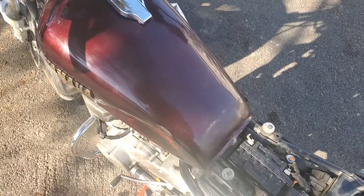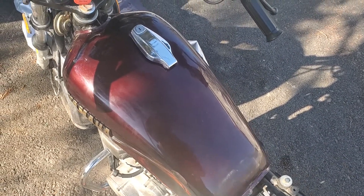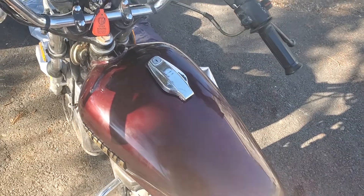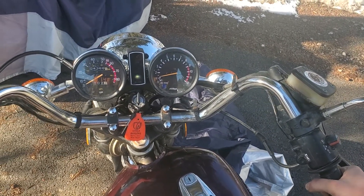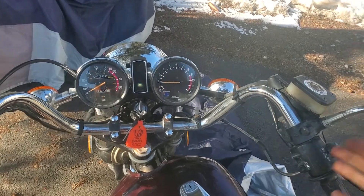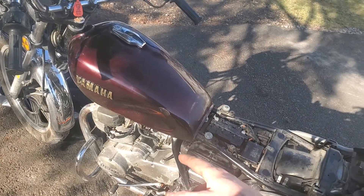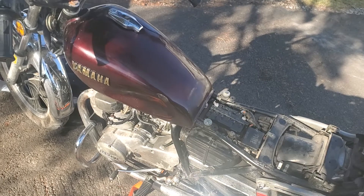Basically what happened was it wasn't running on this cylinder at idle. Another symptom was that I would blip the throttle and it wouldn't respond at all — it would just bog. This wasn't a thing before; I couldn't do that before. The issue was the slide, one of the slides in the carb was stuck and it didn't have the response it needed.